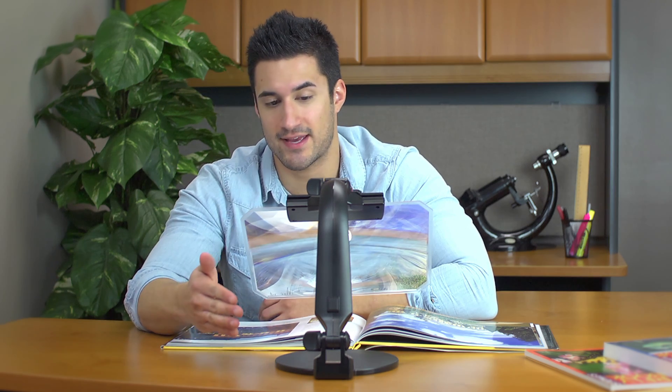Hey, what's up guys, this is Doug from Carson Optical. Today I'm here to talk to you about a magnifier in our Carson Pro series called the CP10 desktop stand Fresnel magnifier. Basically what we have here is a high-end reading aid that sits in a fully adjustable locking stand — and if you want to go handheld, you can do that too.